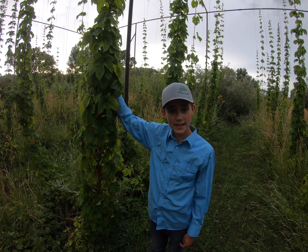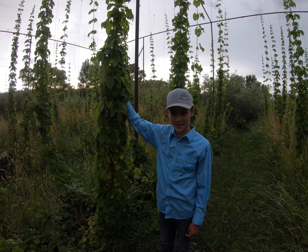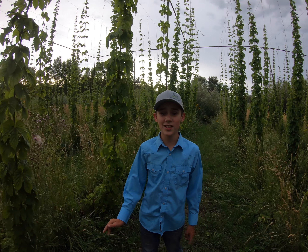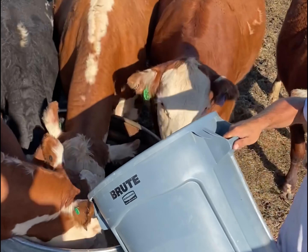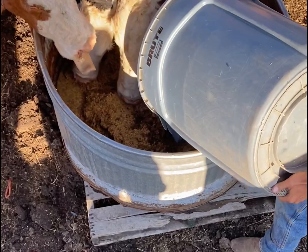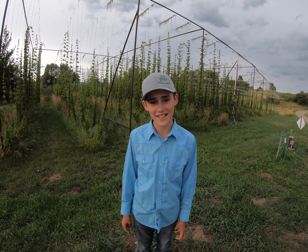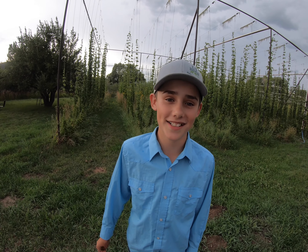Breweries buy them from us as wet hops, or we have them pelletized in Longmont, Colorado. Some of the local breweries that use our hops are Steamworks, Carver's, and Bottom Shelf Brewery. Once a batch of beer is made, they call my dad to come pick up the byproduct, which is called mash. And we're able to feed it to our cows right here on the ranch. The cows come running when they hear the truck because they love the mash so much.